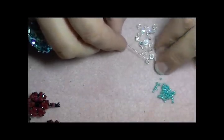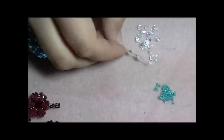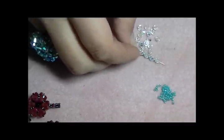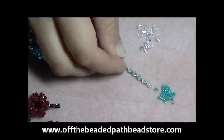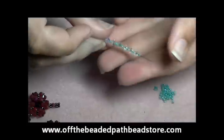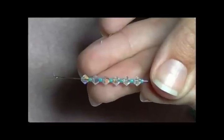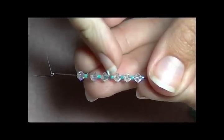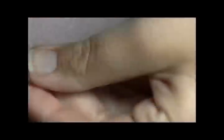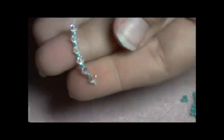You're going to pick up one crystal and one seed bead, six times. Go ahead and count to make sure you have the beads you're supposed to — it should look just like this: six crystals and six seed beads alternating. I'm going to bring these beads down all the way to the tail.